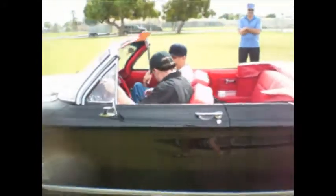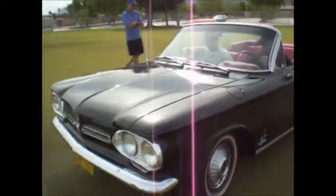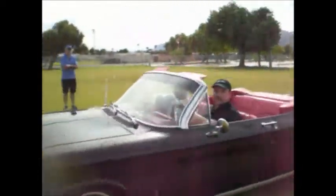'62 Spider — early production Spider convertible, probably made in February, March, or April. The first one off the floor.